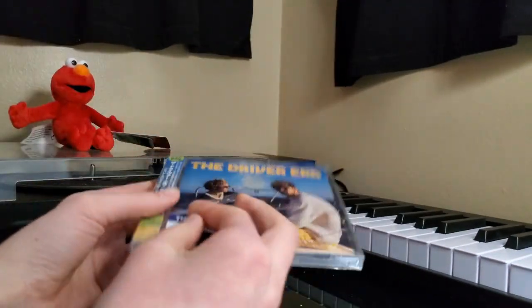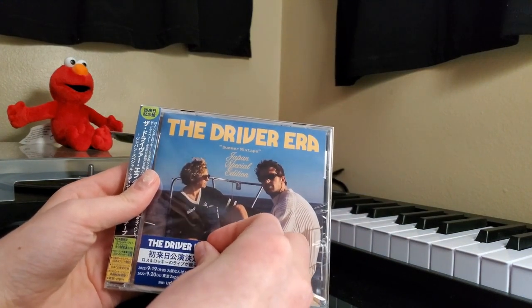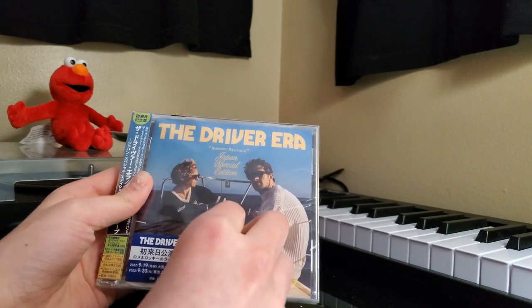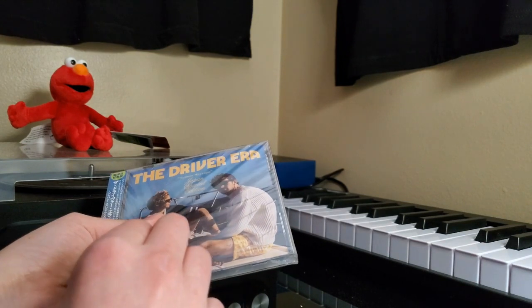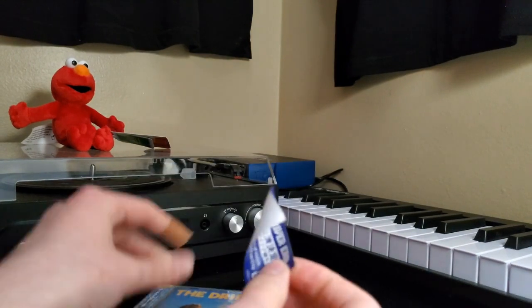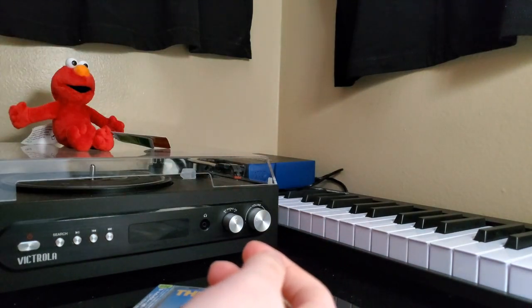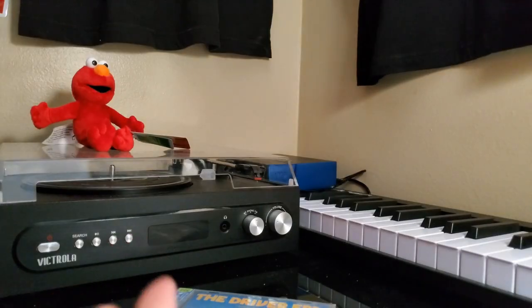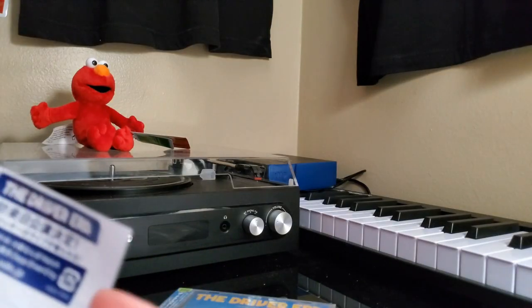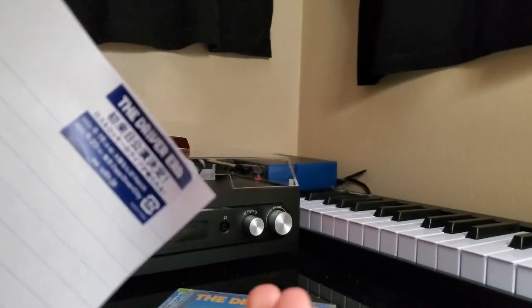Oh my gosh, hold up. I think I'm going to try and actually get this sticker off kind of nicely because I kind of want this sticker. Where am I going to put it though? Okay, let's just get it off first. Boom! Would you look at that? Now where do I put this? What I did was put it on a piece of paper, which might sound a little weird, but I didn't want to stick it directly on my wall because then it might take off the paint. So I'm just going to cut out this little piece of paper and then just tape it on my wall.